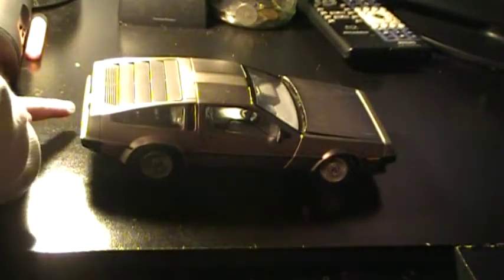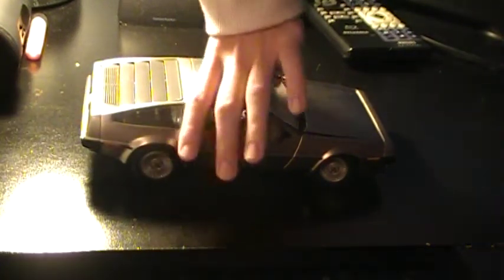Unlike many DeLorean models, this one actually features the DMC logo on the front. A lot of models aren't licensed, so they don't have DMC written on them, or the company just didn't bother. But this one has DMC written on the tires, on the back, and on the license plate. On the back you also have tail lights that are very true to the original DeLorean — they look very real and like they light up. The front lights also look like they light up, but don't be fooled: there's no battery slot or button to make them work. It's just meant to look cool.